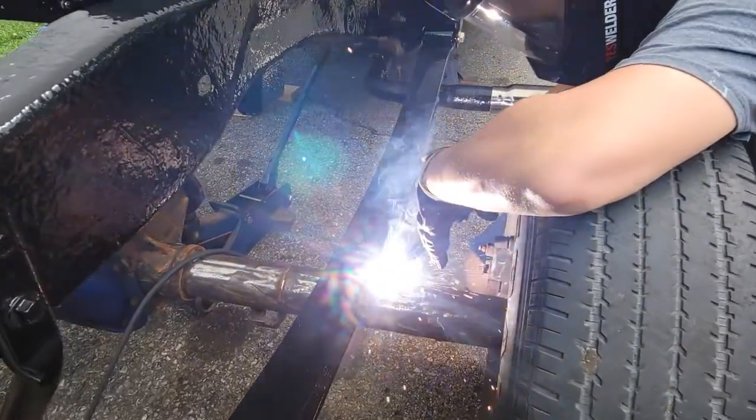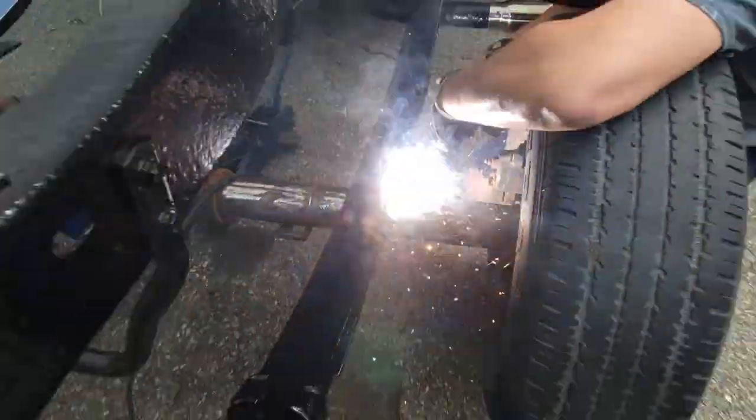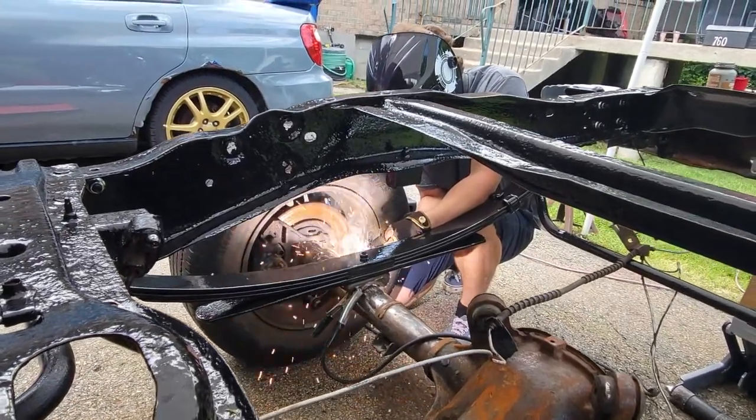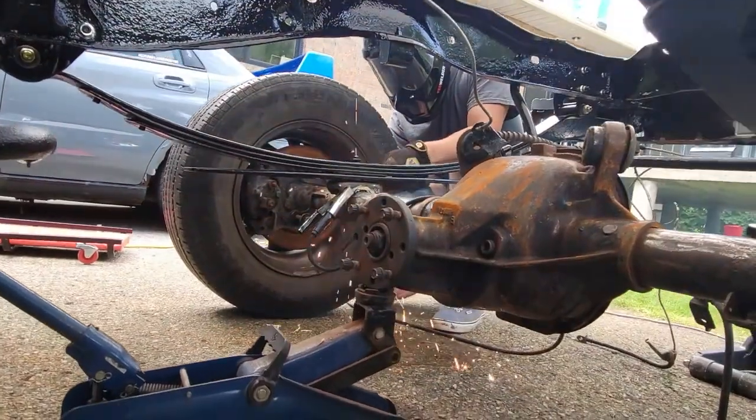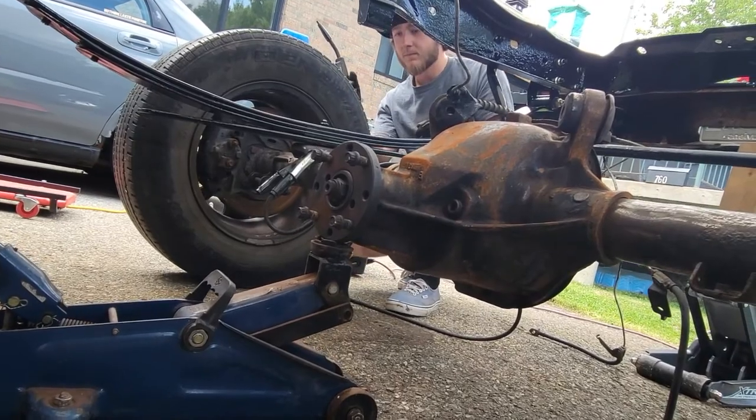The big problem was the person who put it on before probably didn't have it lined up very well. We had to cut off all the suspension brackets and redo them, as well as the location of where the axle sits on the leaf springs and the shocks — the shocks were mounted so poorly they probably weren't even functioning properly. We had to get it all into position and figure everything out before Steve actually tack welded all the brackets into place.